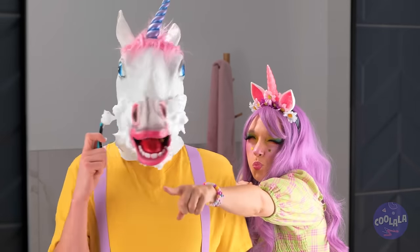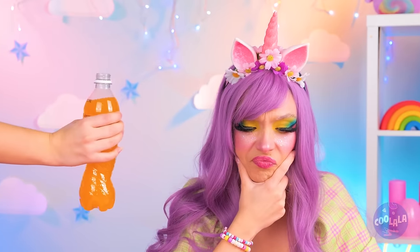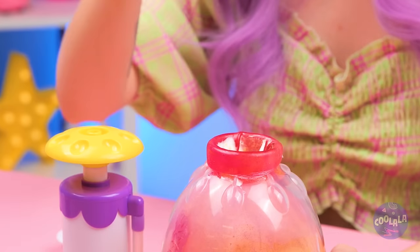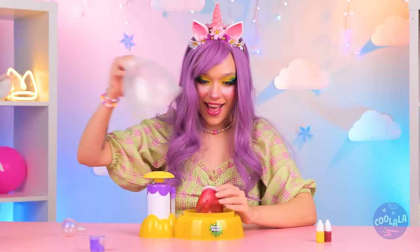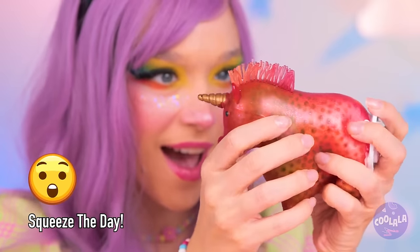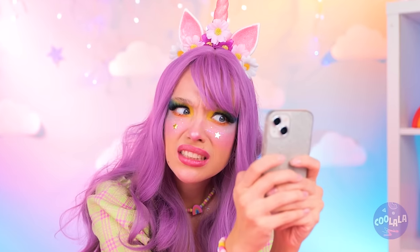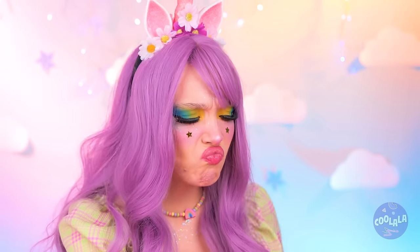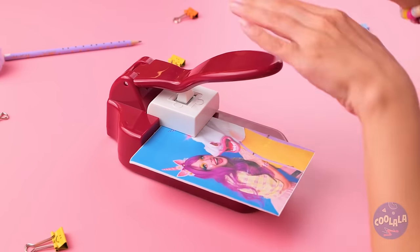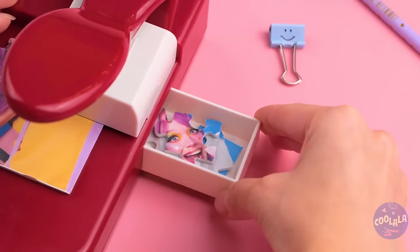Now we could use some shaving cream, maybe some pieces of chocolate, and something to help wash it all down. Headphones? Why not? Now seal it up — your unicorn's ready for squeezing. Texting someone? Uh-oh, he's gone ghost. We're tearing up his photo, but let's make it extra fun by turning it into a puzzle. This will help you save face.